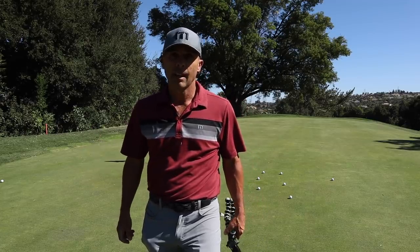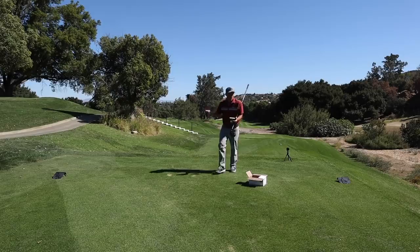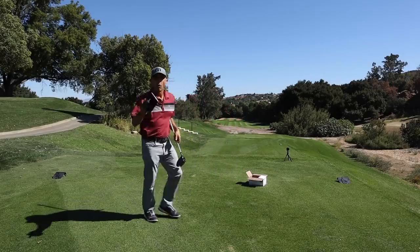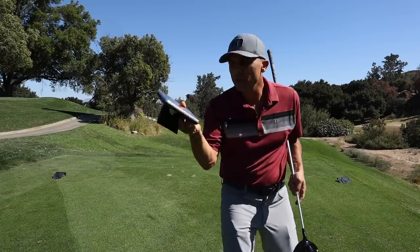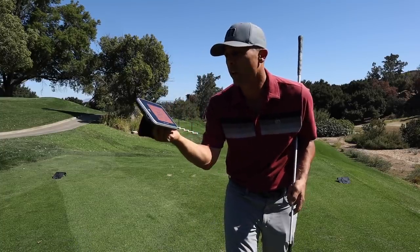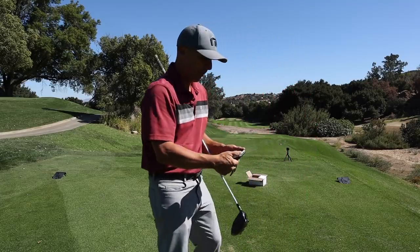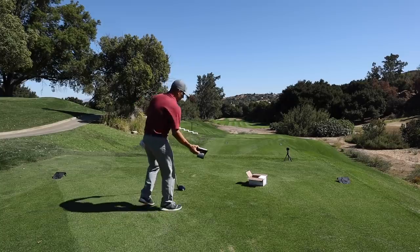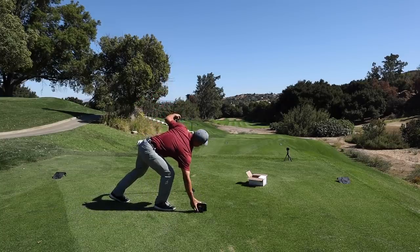We're going to go hit driver and then see how they perform there. I'm going to set up my Swing Caddy so we can see the difference. There's also a link in the description below — you get a nice discount on it. It's cool when you just take it out on the golf course and throw it down and it tells you your numbers. It's the best little launch monitor I've found.